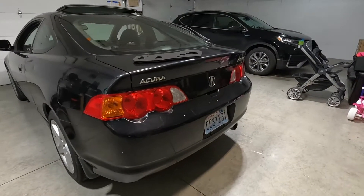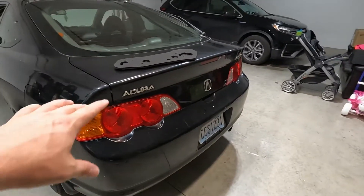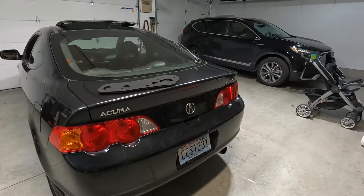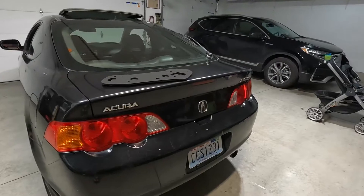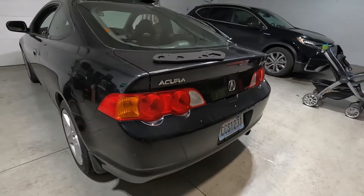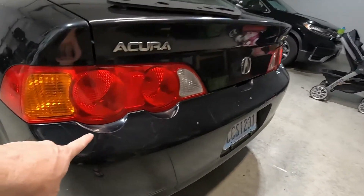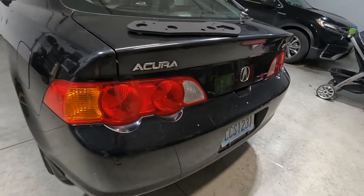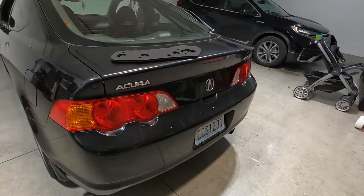We're going to move to the back here and replace these taillight gaskets because I believe the stock taillight gaskets were leaking. There was water in the spare tire well, and gaskets leaking are a really common problem here. It would be so easy if I could just remove the taillights and put a new gasket in, but unfortunately the entire bumper needs to be taken off because underneath there's a bracket with a couple bolts I need to take off in order to get the taillight out. So let's get the bumper off and then move to getting the taillights out.